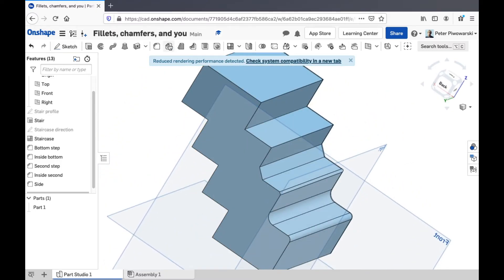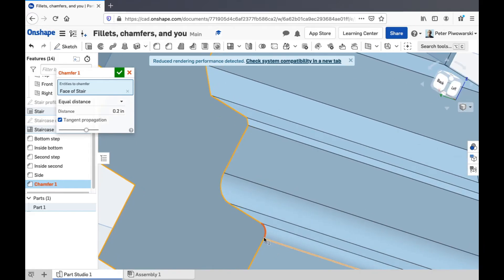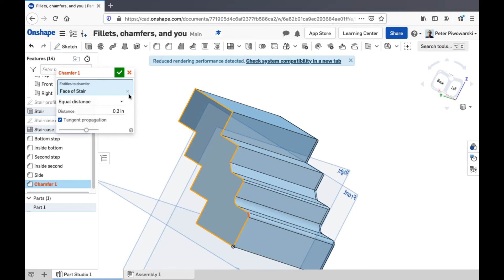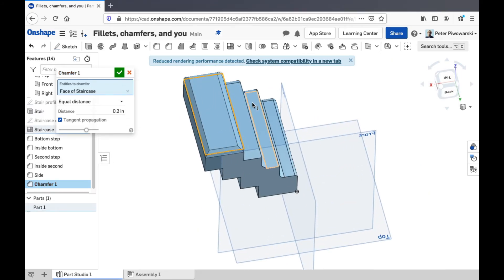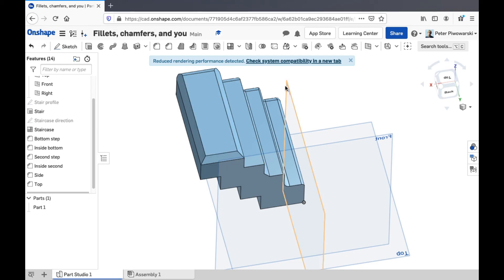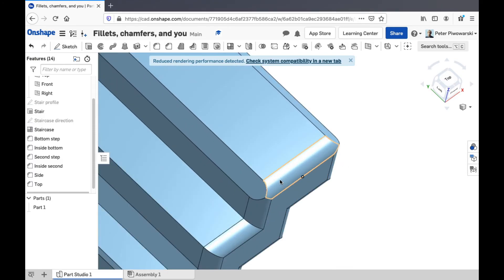So that can be a real time saver. And the same thing with chamfers on the other side here. It doesn't like chamfering this rounded edge here — I've got to pick a side that doesn't have any fillets on it, because you can't really chamfer a rounded edge. I can chamfer this one though. And you can see it did skip chamfering the one that was already filleted.